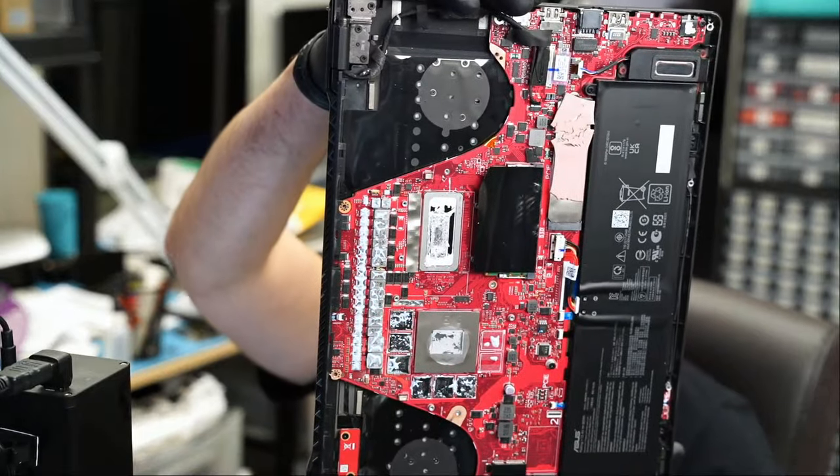Here we have an ASUS laptop that came in for repair. I asked Big Bus to remove the back cover only. Most ASUS laptops I'm able to fix without having to disassemble the whole board. This one is model number GU503Z. Let's read what the customer wrote.